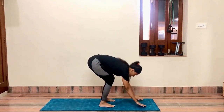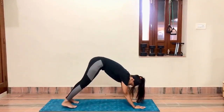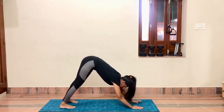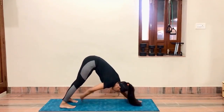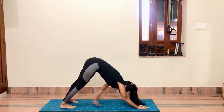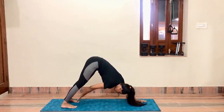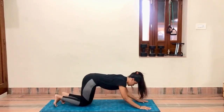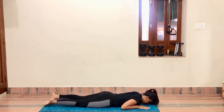Normal breathe in, breathe out. Now come in mountain pose. You have to touch your hands with your toes on the opposite side — left toe with right hand, right toe with left hand. Do this ten times, then relax.